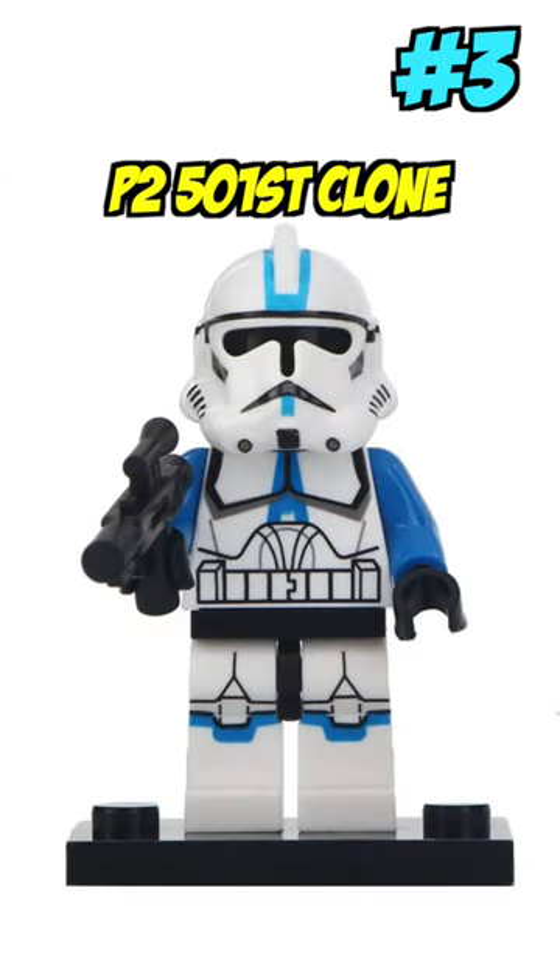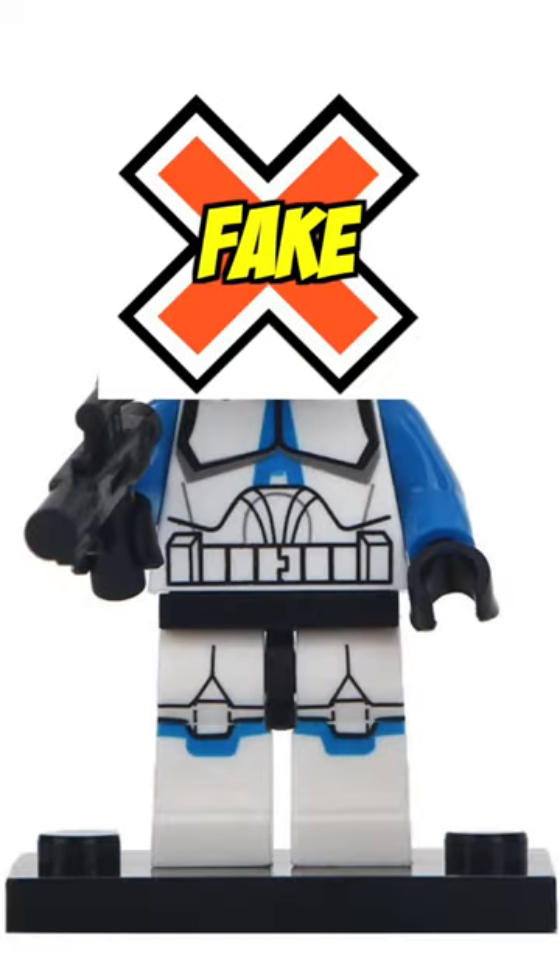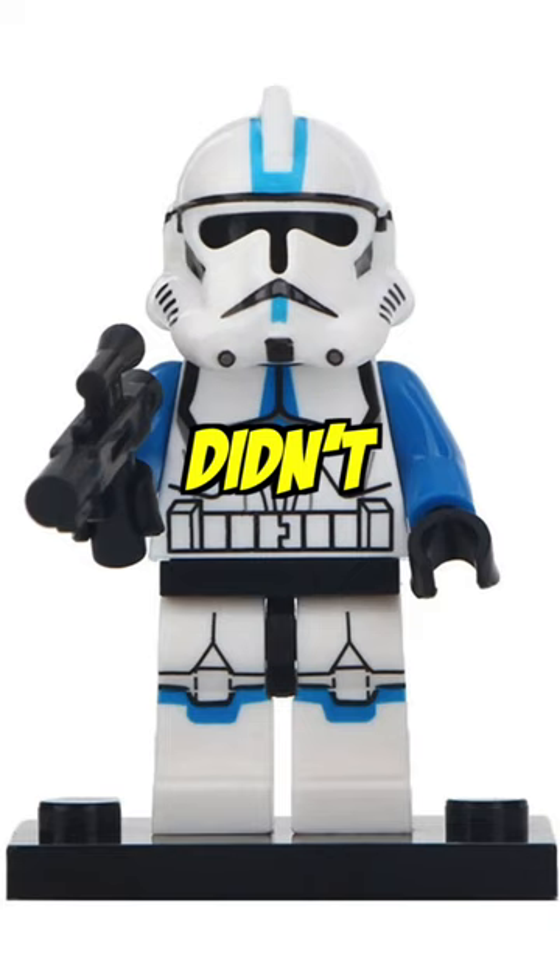Lastly is this OG Phase 2 clone, which doesn't look bad, but LEGO never made a blue 501st trooper like this. And at the time, LEGO definitely didn't do leg printing.